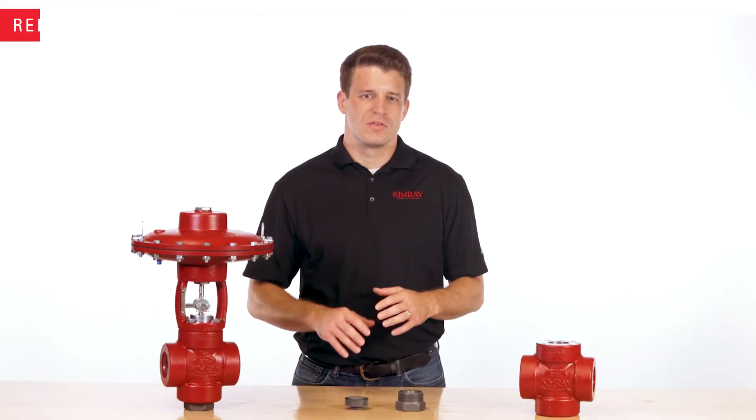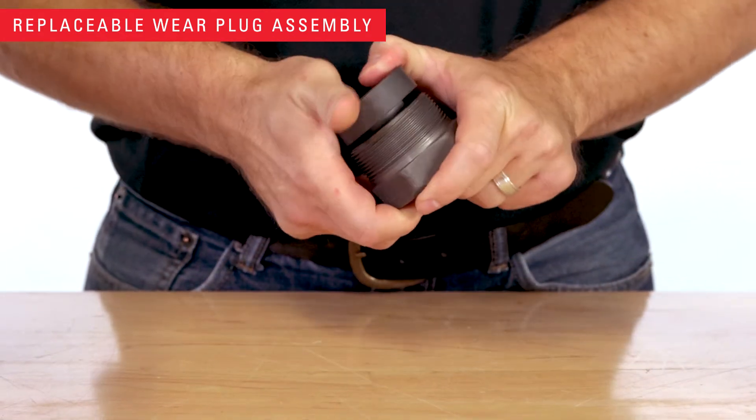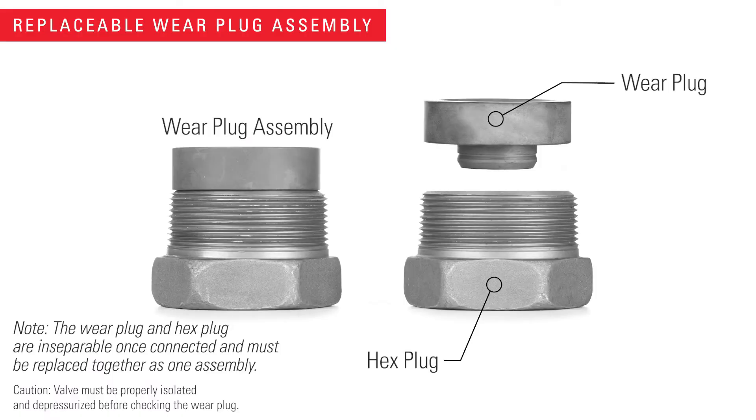Let's take a closer look at some of the features that make this valve effective. The key feature of the T-Body valve is the replaceable wear plug. This plug is designed to absorb the force of sand and other erosive materials that wear away and damage the high pressure control valves.